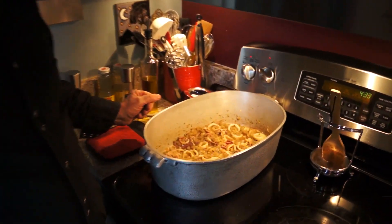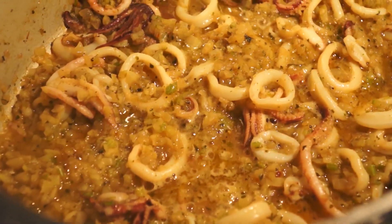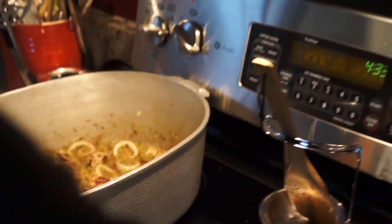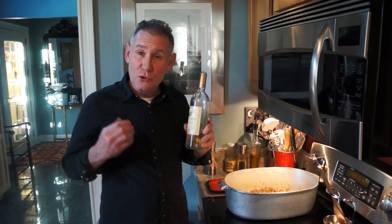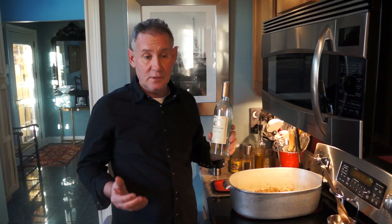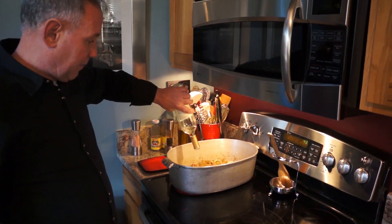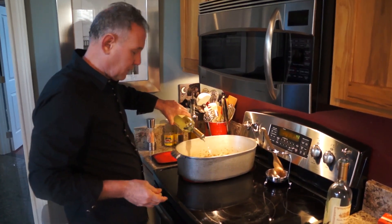It's been about 15 minutes now and the calamari is looking great. There's a lot of great juice that's come out of it. Now we're going to crank the heat up from very low to about medium-high and add in about two cups of white wine. I'm using a Pinot Grigio — Santa Margherita. I love this brand, and you should always cook with wine you like the taste of, because that's what you're going to be tasting. So I'm putting in about two cups — a little extra doesn't hurt.